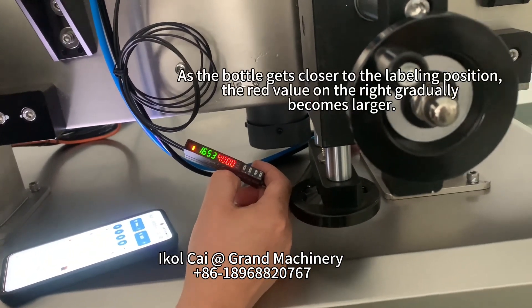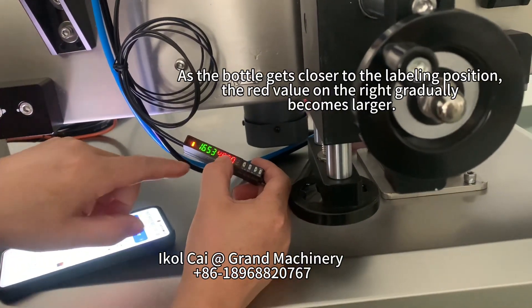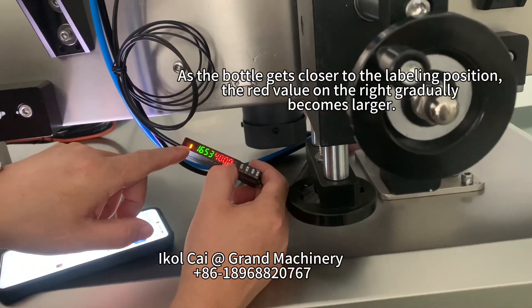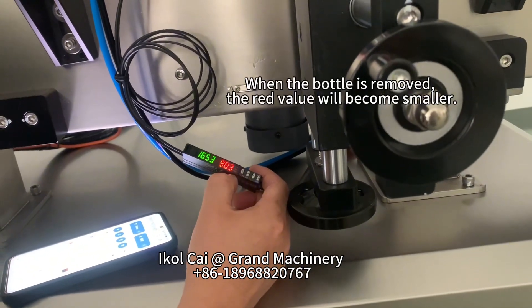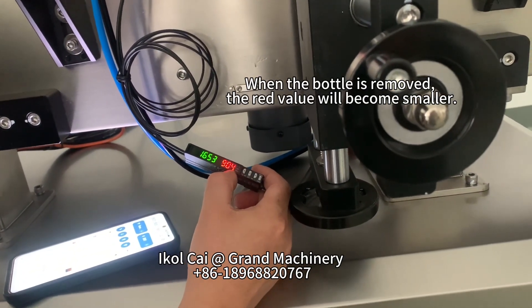As the bottle gets closer to the labeling position, the red value on the right gradually becomes larger. When the bottle is removed, the red value will become smaller.